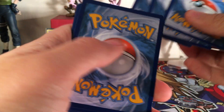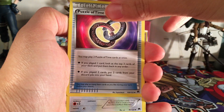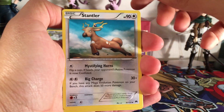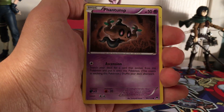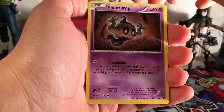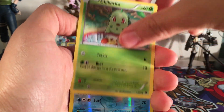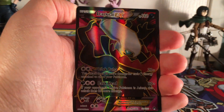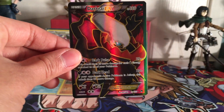The last pack, and we got the fancy code card. Pack nine: Puzzle of Time, Stantler, Kricketune, Psyduck, Phantump, Glameow, Gible, Chikorita, Cloyster - and the Full Art Darkrai EX! What?!